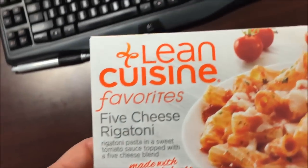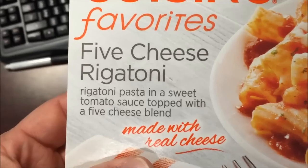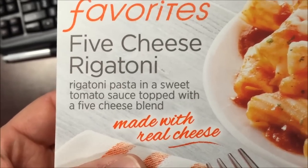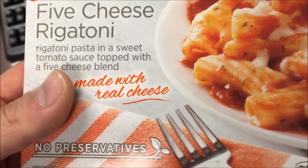Hey guys, welcome to another lunchtime review. Today I'm going to try Lean Cuisine's favorites five cheese rigatoni. It's rigatoni pasta in a sweet tomato sauce topped with a five cheese blend. The picture looks good.